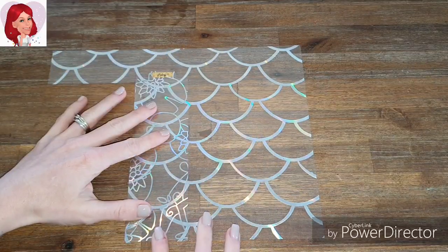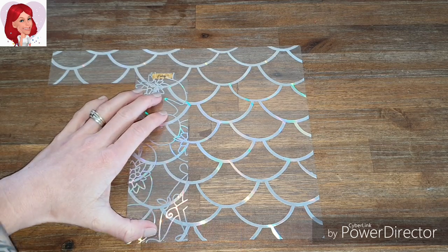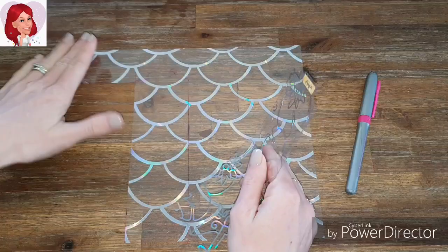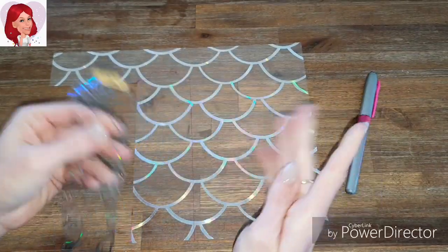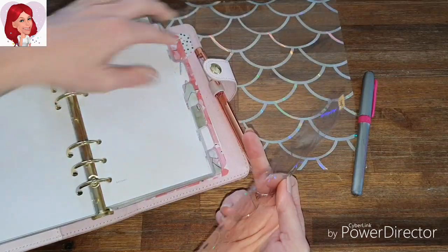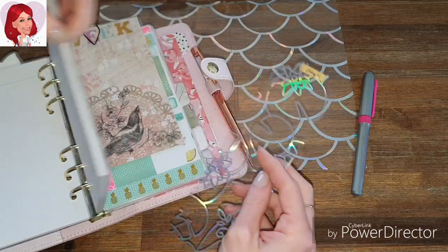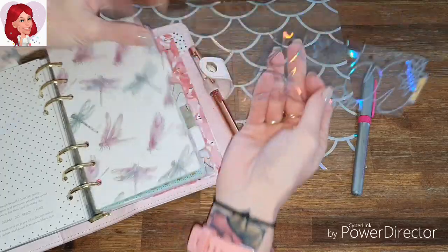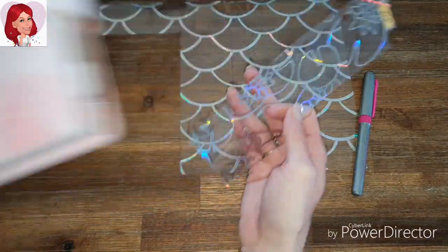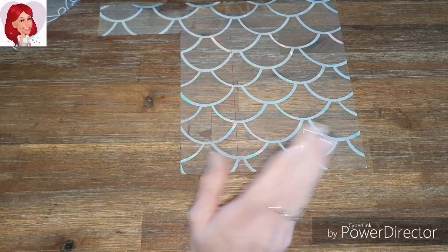I'm going to cut it out and hole punch it just so you can see how it looks.